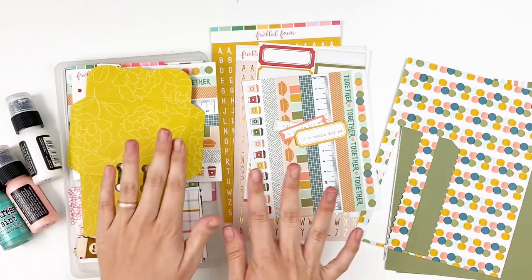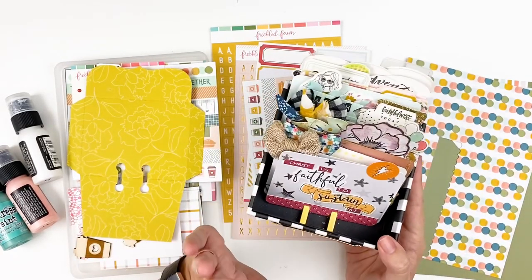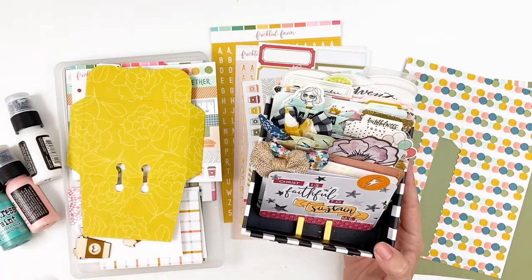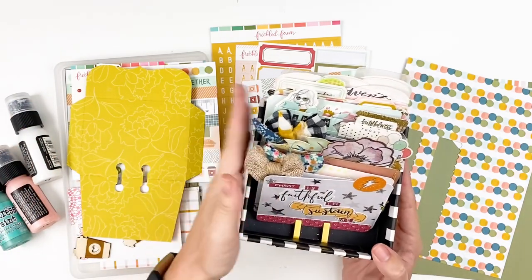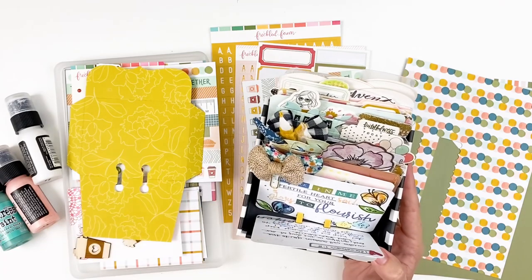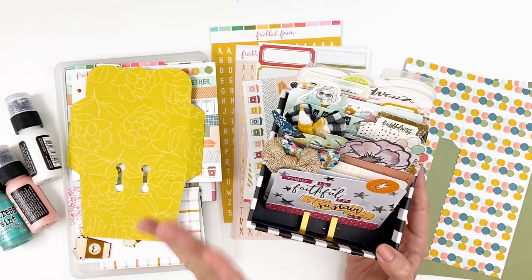So what I will be creating today is a Memory Dex card. I have done Memory Dex cards on my channel before. I will link my Tip Tuesday down below that talks about what Memory Dex cards are, what are some of the options, what does it take to create, and what do you do with these. I've done a wide variety of things with Memory Dex cards — devotional studies, verses, prayers, just cute cards. There's all kinds of things you can do, including photo memories.